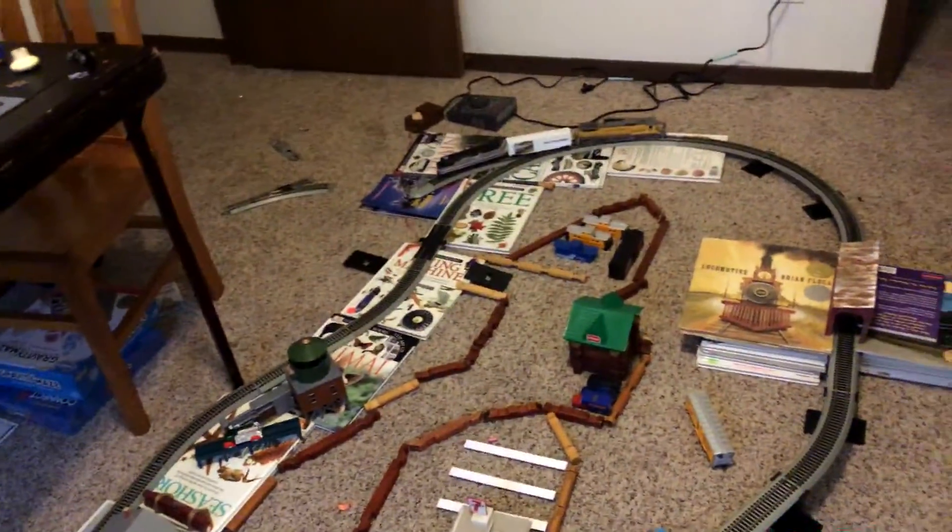What's up everyone! I'm making a new video and a new layout — a very big one, to be exact.